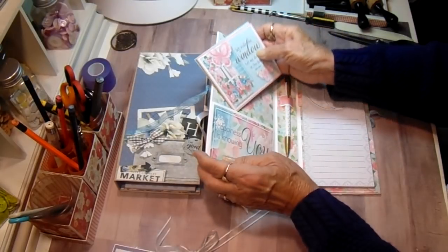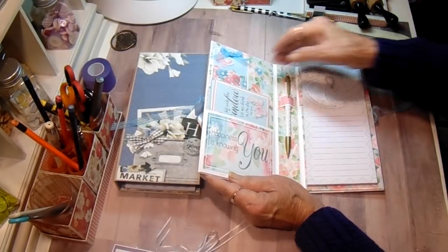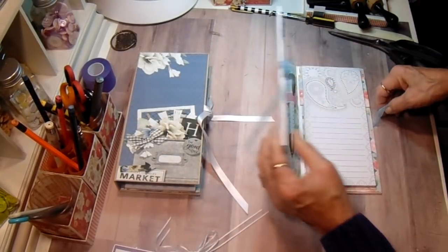She can use them for whatever she wishes, or this would make a good place to put receipts when you're out shopping and you'd have your list with you as well.